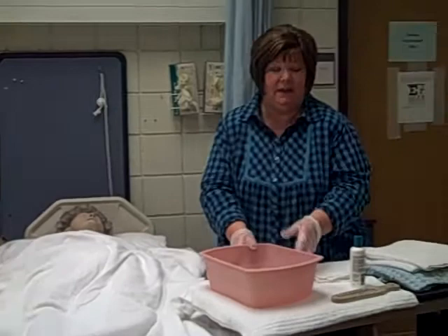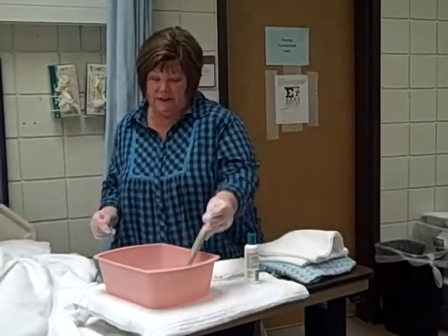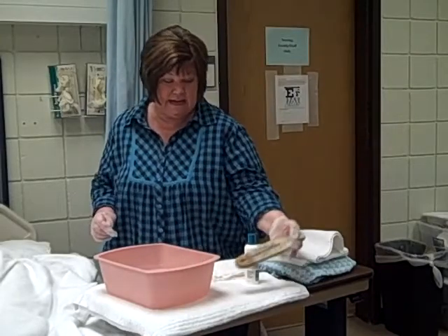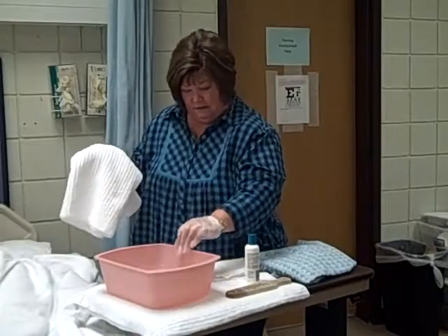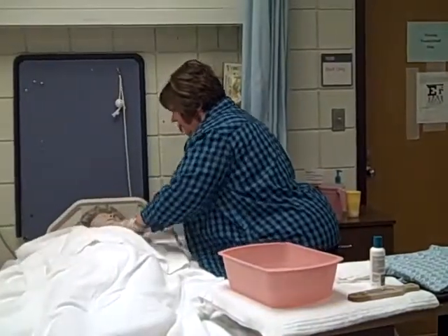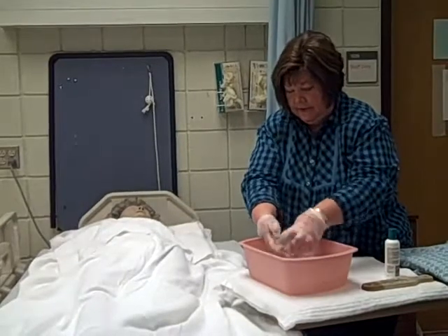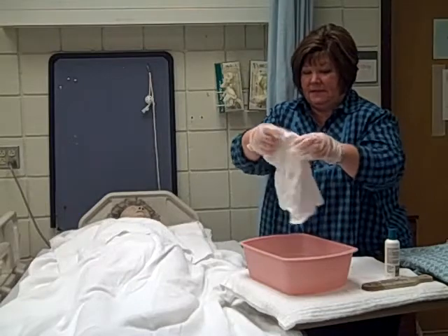I have my basin of water, which I already filled with comfortably warm water. We have a bath thermometer here — we can check it. It should ideally be between about 110 and 115 degrees Fahrenheit, which we'll say that it is. Before I wash Mrs. Smith's face, I'm going to put a towel under her face to keep her dry. For this skill, we use no soap on the face.